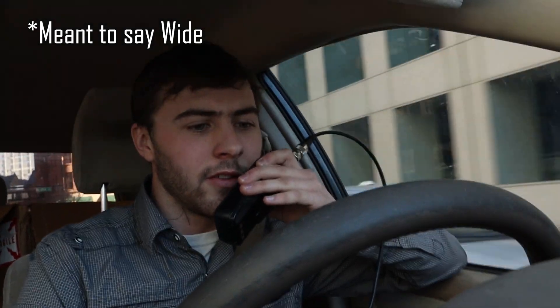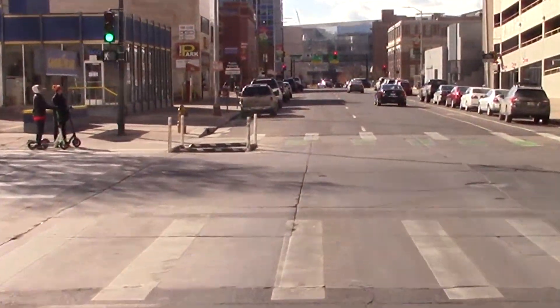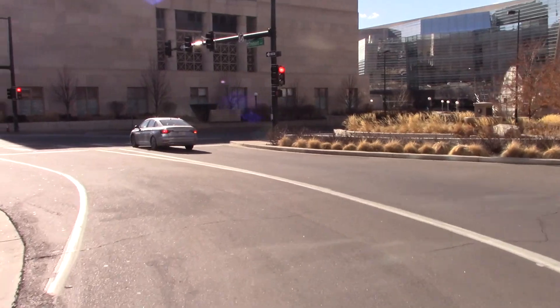Now crossing 16th — analog wide band. W0SKY testing, audio signal one through five. This is a multipath city analog wide band test. Trying to provide audio — because if I had a dead carrier that's not a fair representation. Audio testing one through five. Analog wide band test complete.